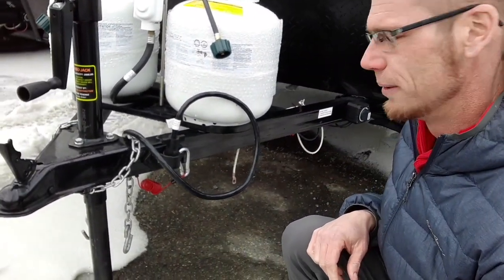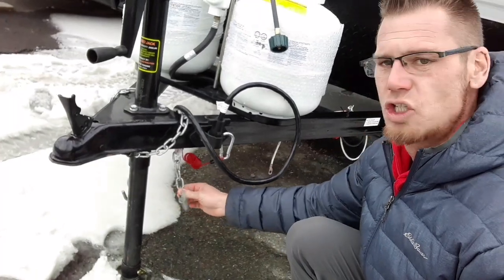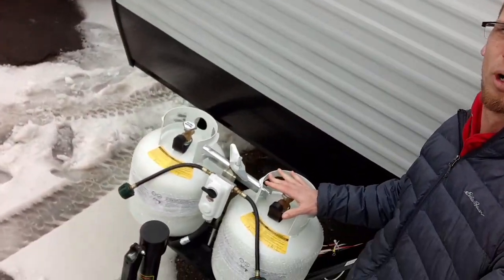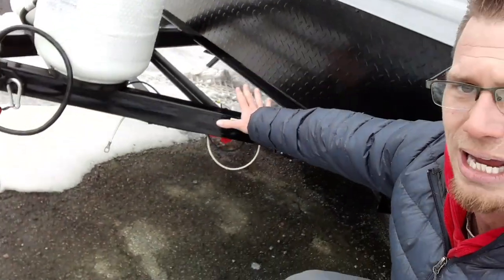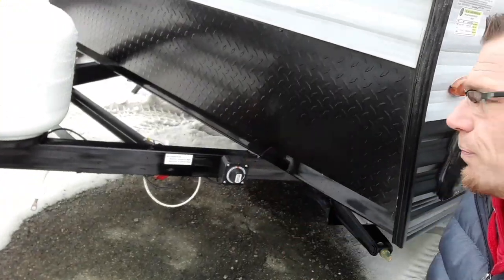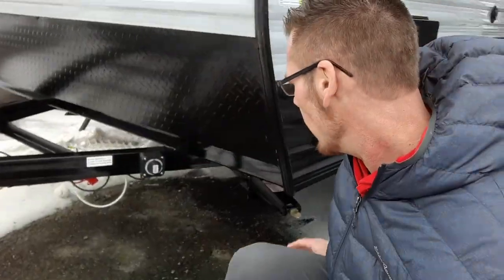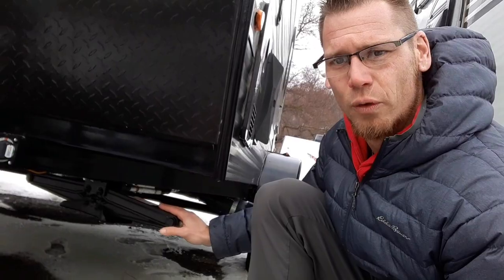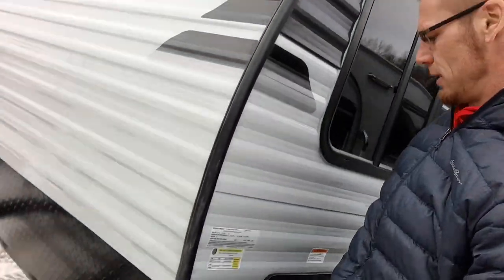We have a breakaway brake chain and safety chains. Then we're going up to the 220-pound propane tanks, followed by the L-shape brackets. In the back is where you're going to put the battery, then your battery disconnect switch. This all comes standard. Underneath the corner we have four stabilizer jacks all the way around.